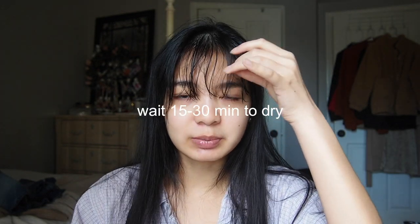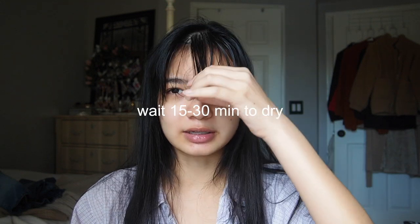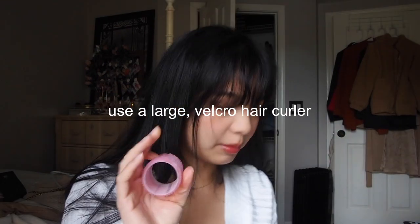While my hair is like this I do my makeup, and then when it's completely dry I put on a curler. My bangs look really bad in the mornings, so I usually wait around 15 minutes depending on my hair that day or how much time I have.